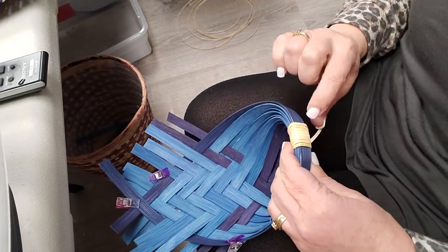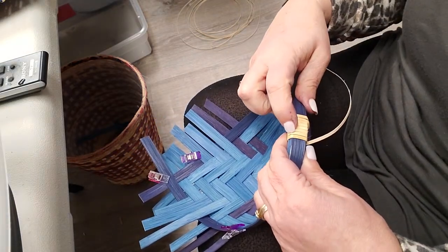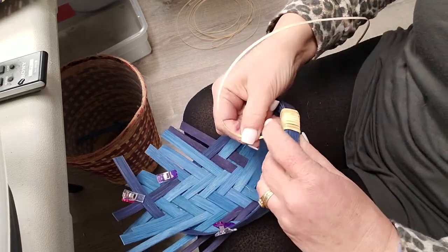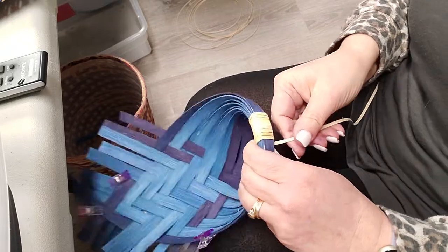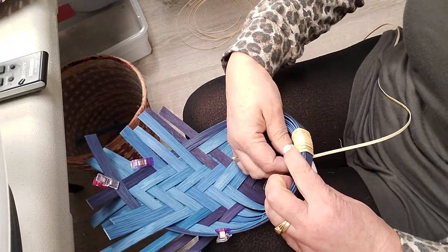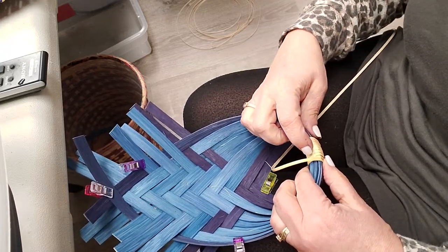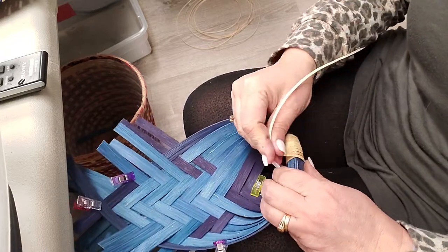We've got one, two, three, four, five, six, seven, eight — we're going to do one more — so we have a total of nine wraps. One, two, three, four, five, six, seven, eight, nine. Yes, nine. Okay, so now we're going to bring it back around.